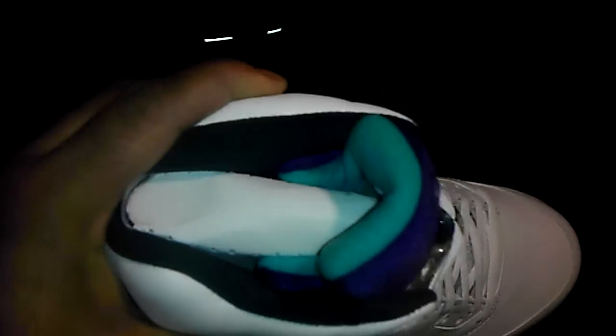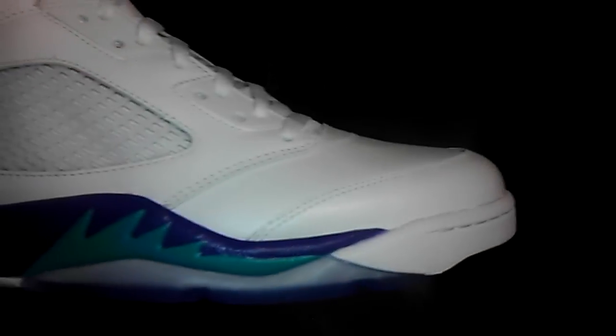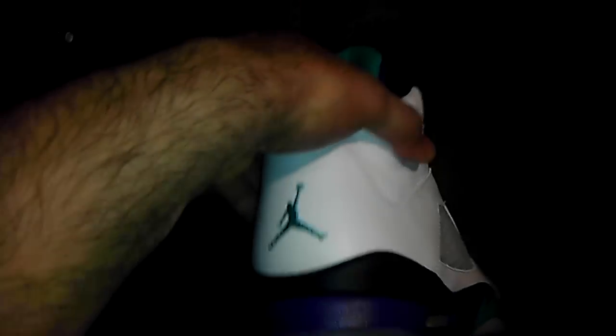Look at the bottom, how it looks. You got the air max unit down there. I haven't even opened them up — obviously you could tell, I haven't even tried them on. These are size 12. Brand new.